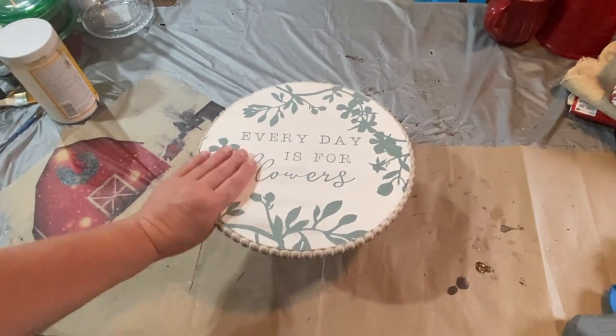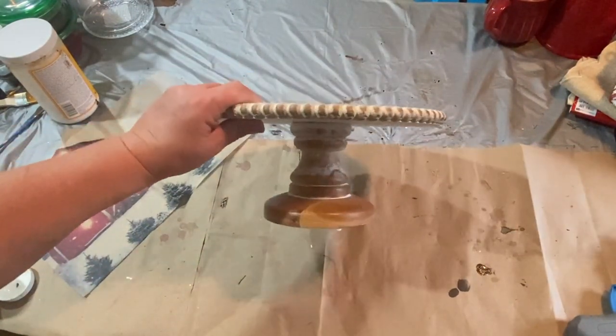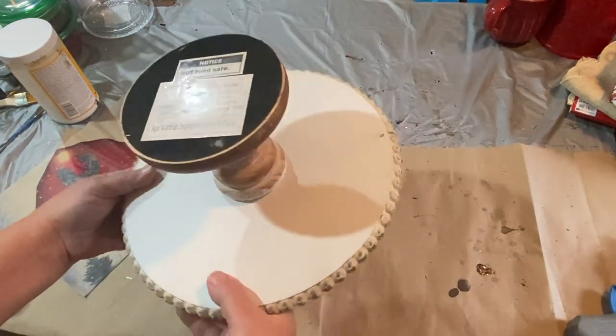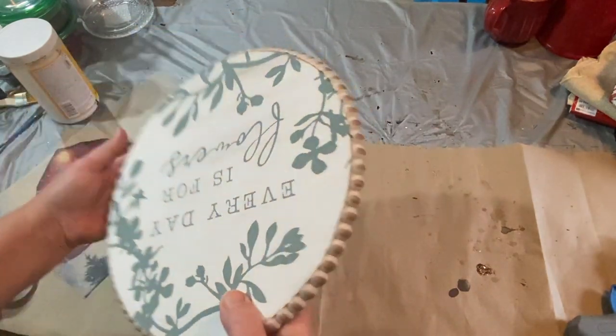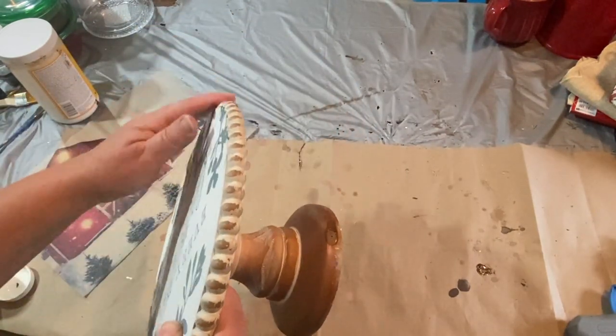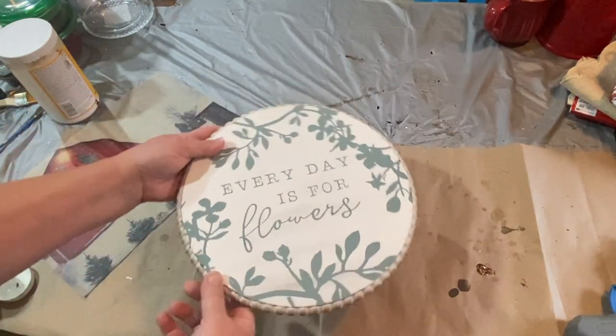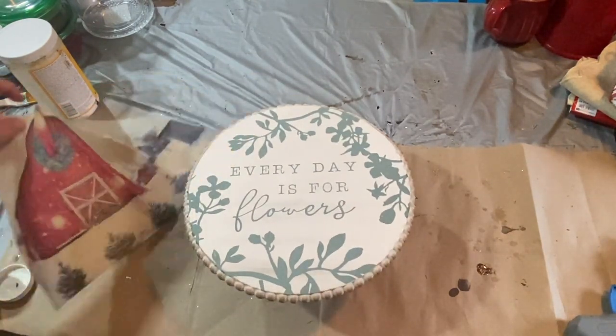Today we're going to work on this riser that I got out of the clearance section at Christmas Tree Shop. I just love it — I love the base of it. It's very cool and I actually like the top as well and all these little beaded parts around the side, but the top is not going to fit what I'm looking for.